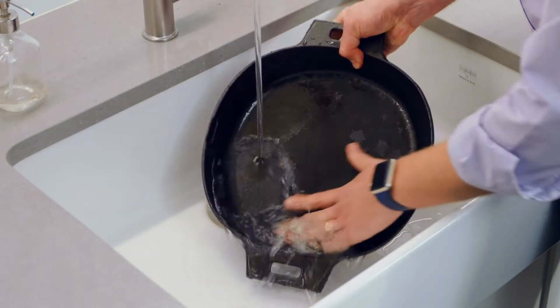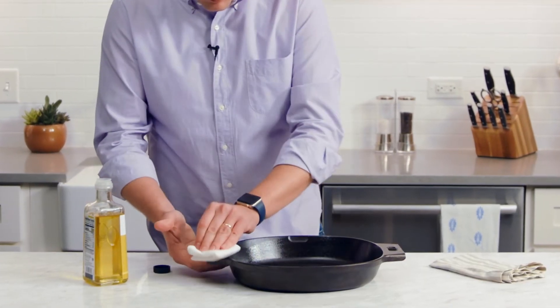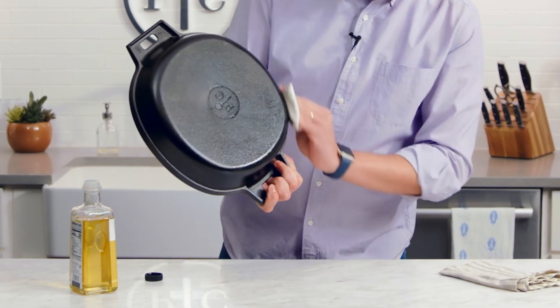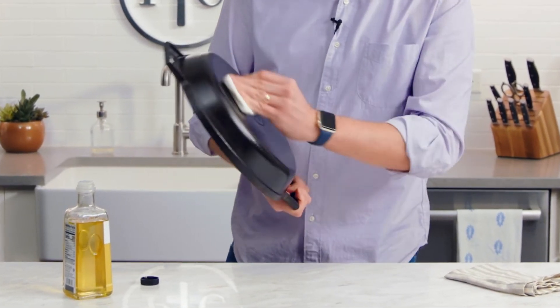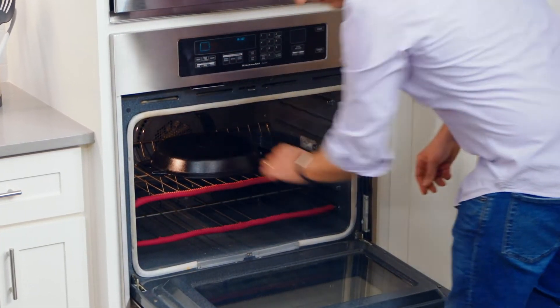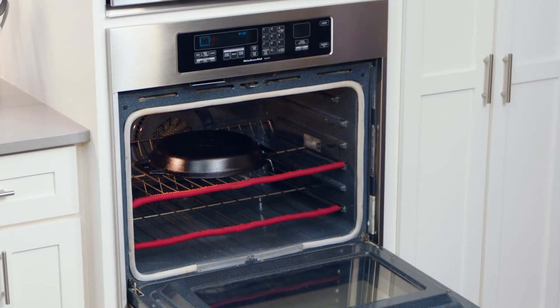You shouldn't have to re-season your cast iron very often, but if you notice the surface getting dull, splotchy, or rusty, here's what you do. Wash the pan in warm water, then dry it. Rub a light cooking oil all over the pan — inside and out. You want to rub the oil around, removing as much of the excess oil as possible. This step is super important because too much oil can pool into droplets or get sticky. Put the oiled pan upside down in a preheated oven at 450 degrees Fahrenheit or 230 Celsius.